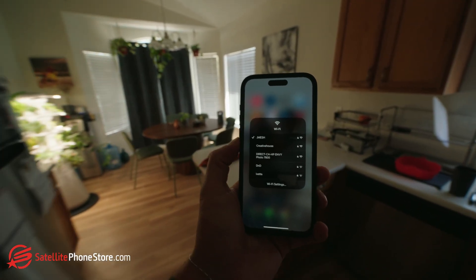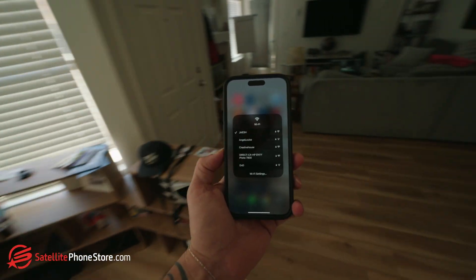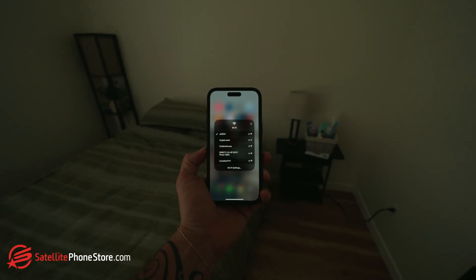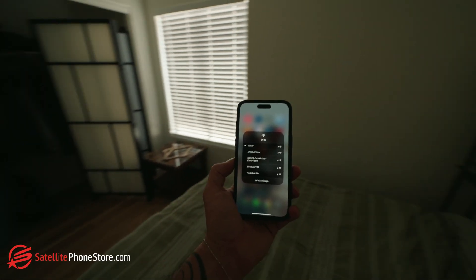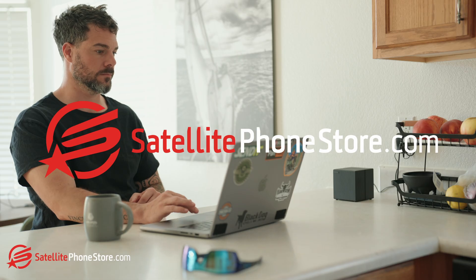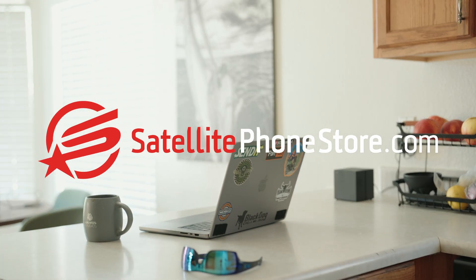Once everything is connected, try walking around your space with your laptop or phone to make sure the Wi-Fi signal stays strong. The mesh system will seamlessly hand off your connection between nodes. And that's it — your mesh Wi-Fi is now set up, all from your computer. No app required.